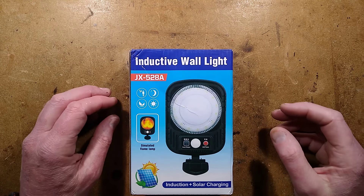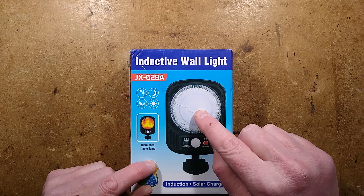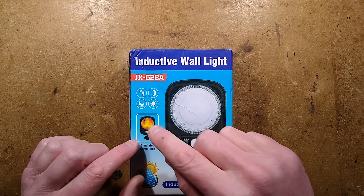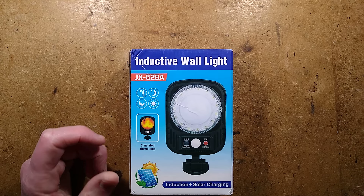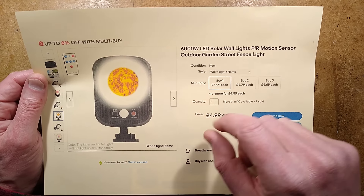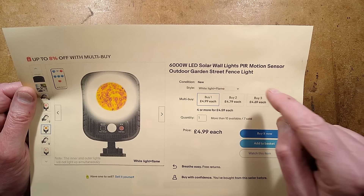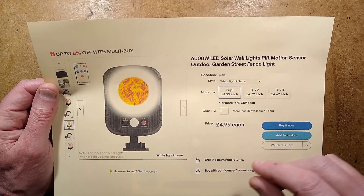Let's take a look at another eBay Special Solar Inductive Wall Light. This one was interesting because it came in three options: the center could glow red, change color, or do a simulated flame effect, and it looks quite nice in the pictures. The listing says 6,000 watt LED solar wall lights, PIR motion sensor, outdoor garden street fence light. It was £5 plus £5 shipping, so £10 all in shipped.